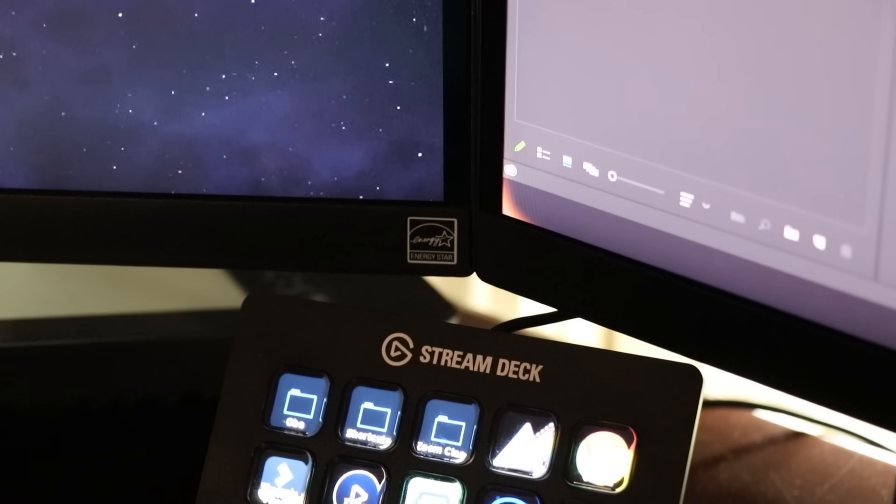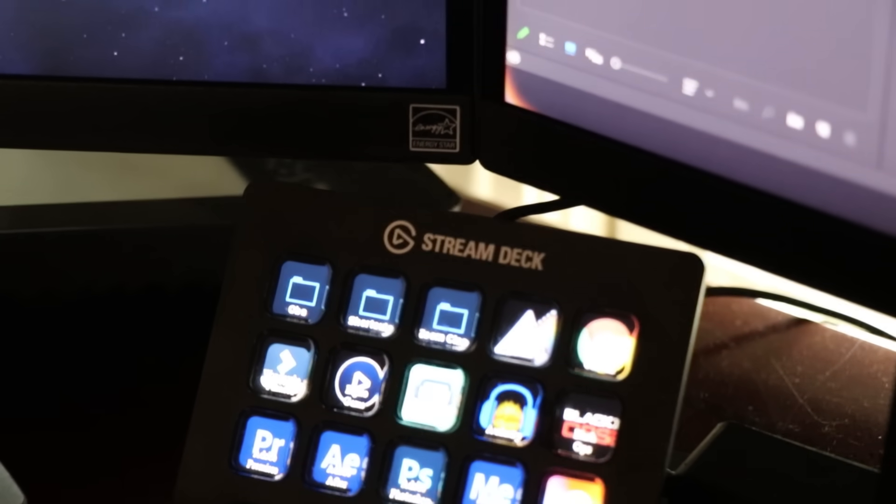The Elgato Stream Deck is used in a wide variety of scenarios. The Stream Deck is mostly used by streamers, hence the name Stream Deck. You can do several things with the Stream Deck — you can program it to have a record and/or stream button.